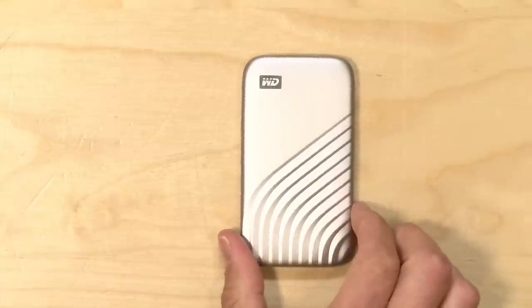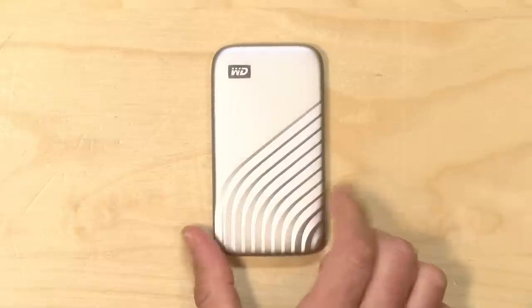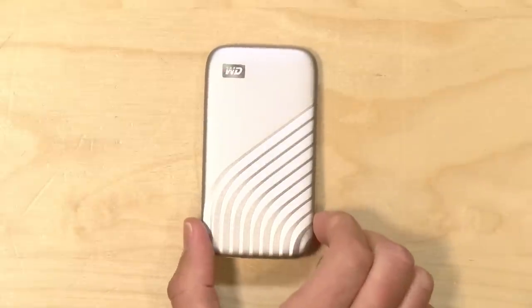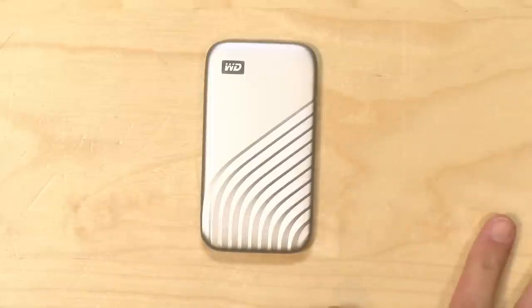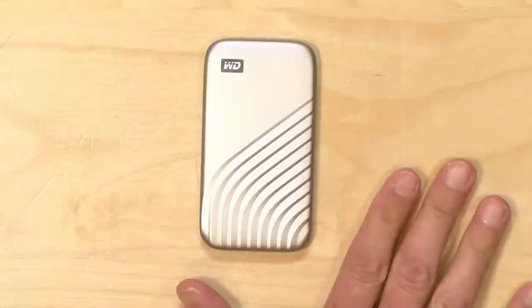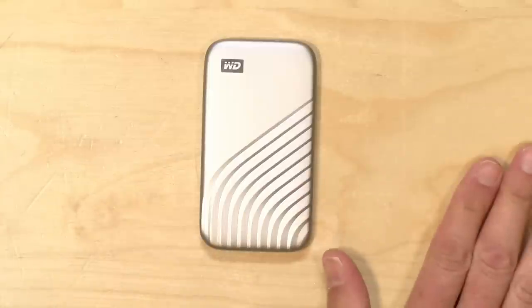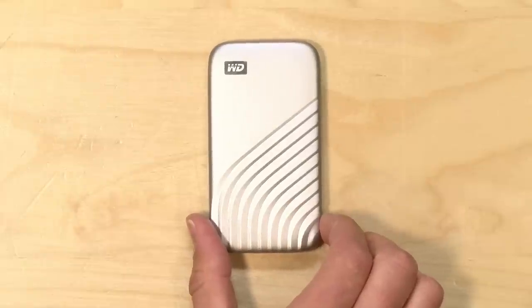The price point on this starts at around $85 for a 500GB version and goes up from there. The drive we're looking at today is the 1TB version, which I think at the moment is the sweet spot from a pricing and storage perspective. But if you want a larger drive, they have a 2TB and a 4TB version available, but those are much more expensive.